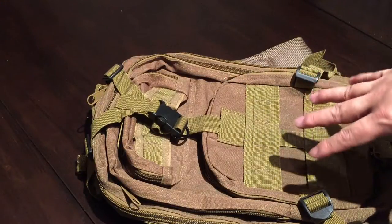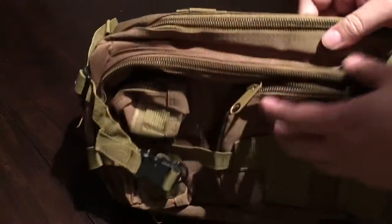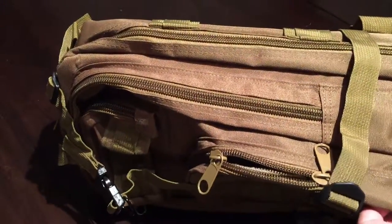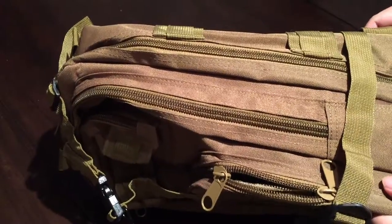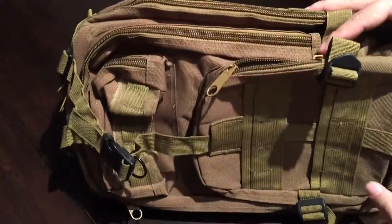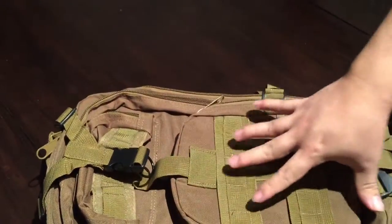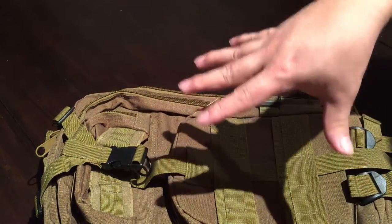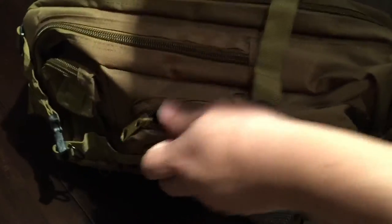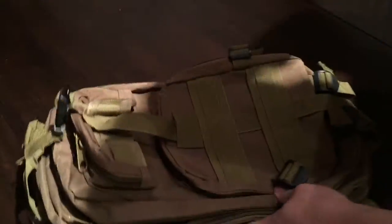The search criteria you want to use is '30 liter backpack,' and if you put the words 'military' or 'tactical' in there it brings it up. They're available in solid colors like blue, black, and tan — which is actually more of a light brown. I've also seen them in different camouflage colors. 30 liters is not very big — about what you'd expect from a day pack or a school backpack for a middle schooler.